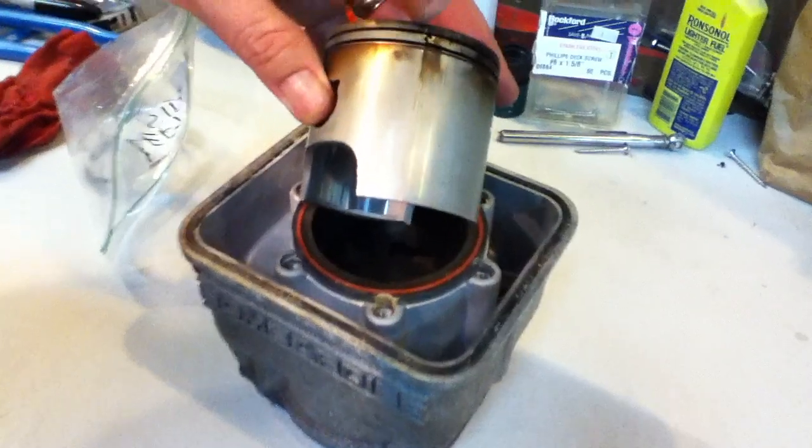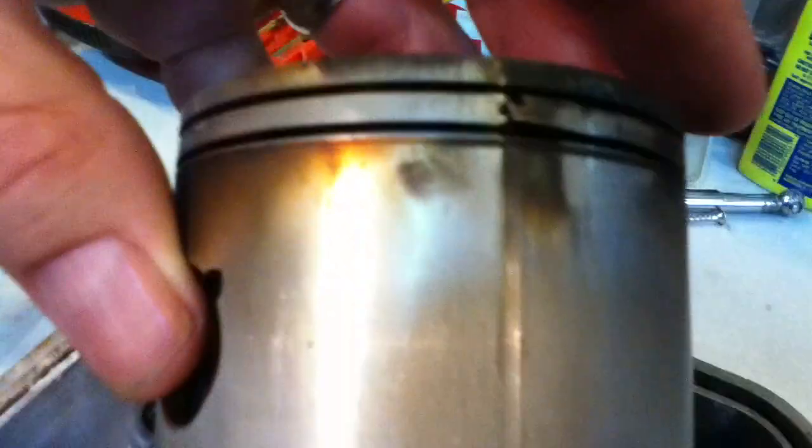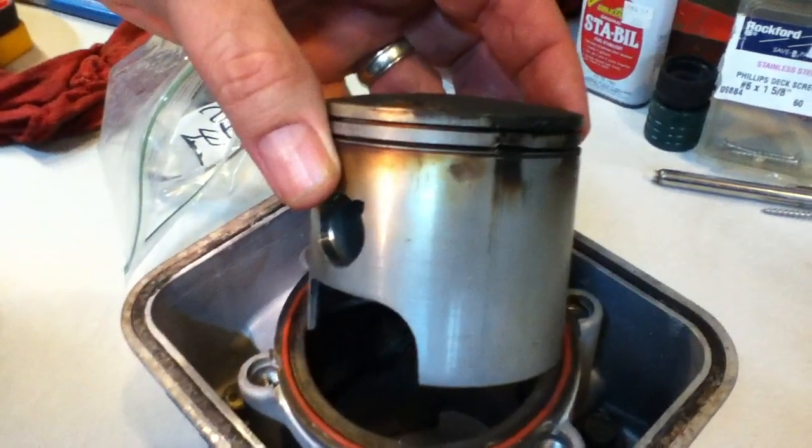What you see on the piston here is where the ring gap is supposed to be, and you can see it's been bent up there. What happened was whoever changed the rings last time actually installed the piston backwards — there is an arrow on these things.